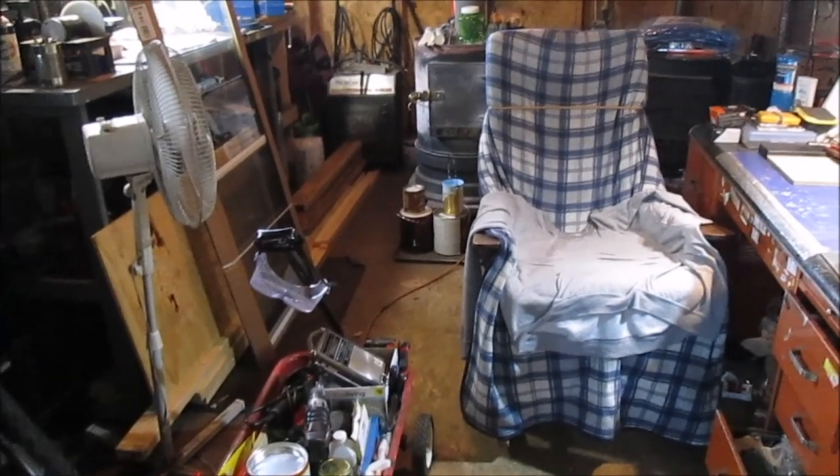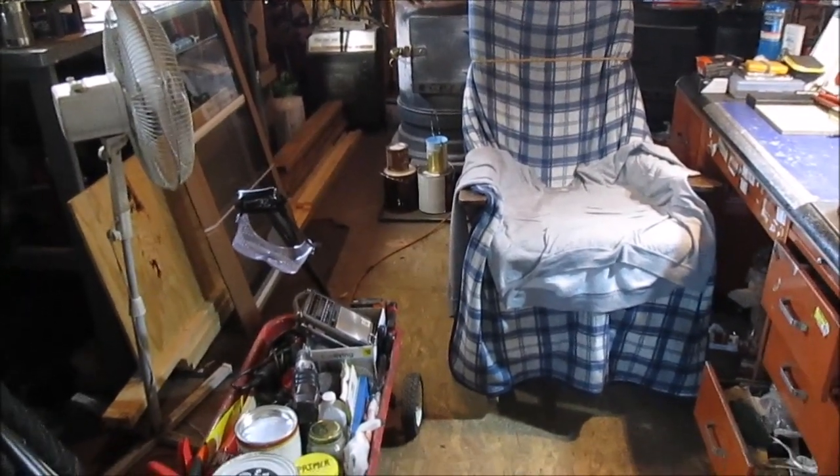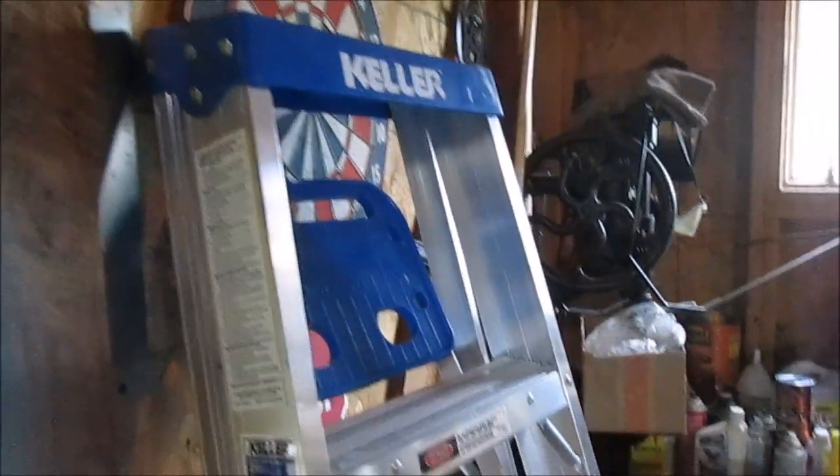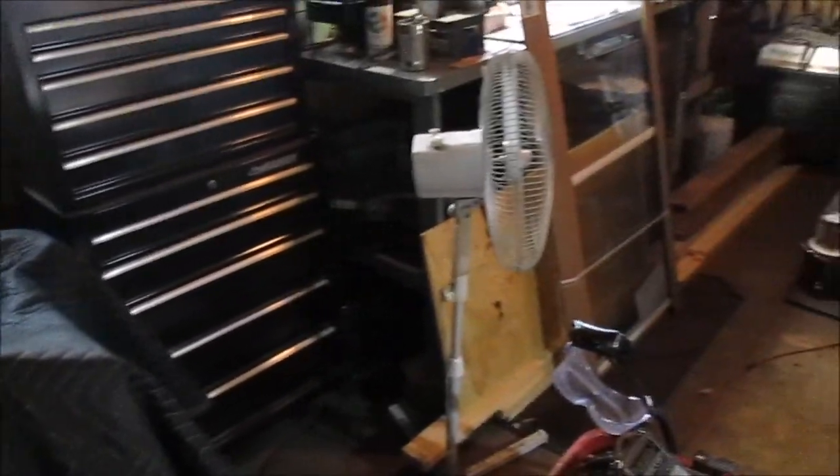This place is a mess — it looks like a construction trailer on the job site where you throw all your crap when you're done working. Got a new ladder inside so it doesn't get stolen.